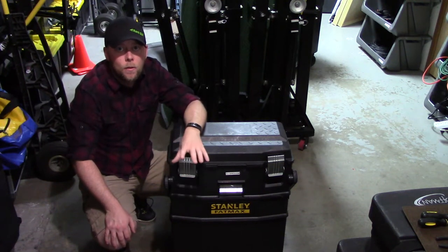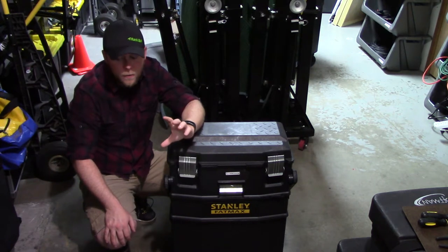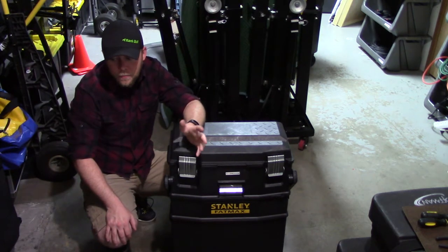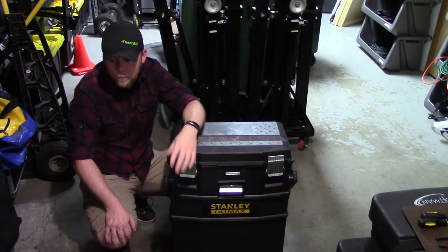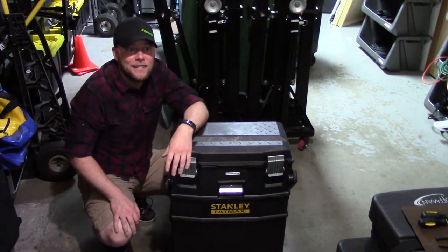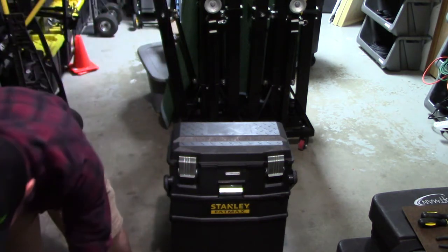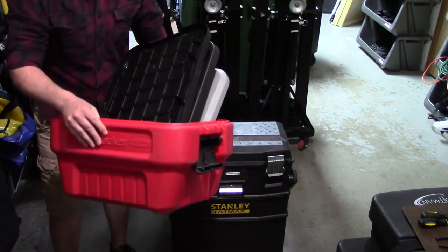Today I'd like to talk about storage and transportation of your DJ gear. I've been DJing for over 15 years, and for probably 13 of those years I just used totes — standard totes.